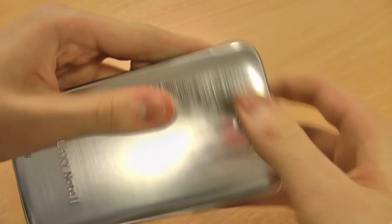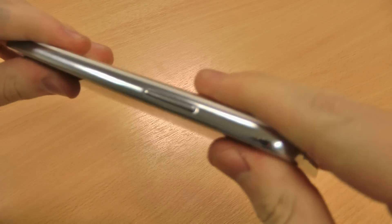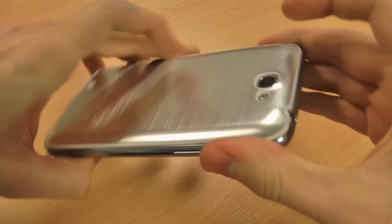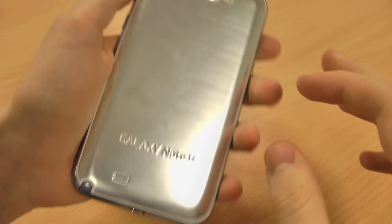As you can see, it replaces the back on your Note 2 and just clips in around the corners and edges. It's a really good fit and it obviously matches the chrome look of the edges of the Note 2.